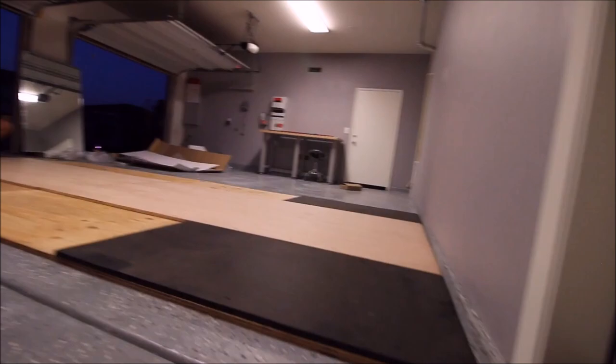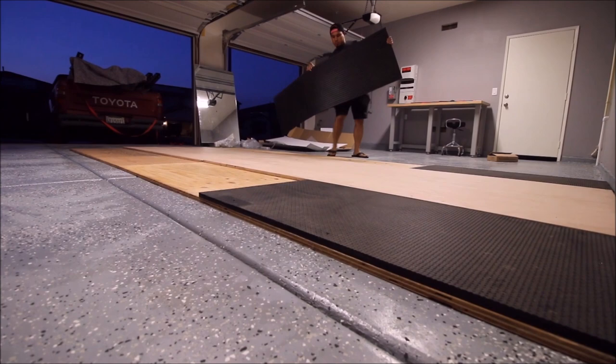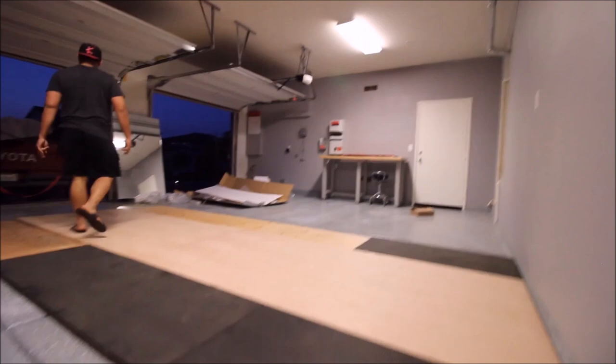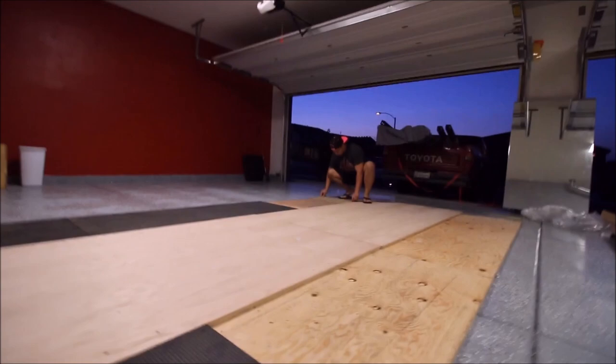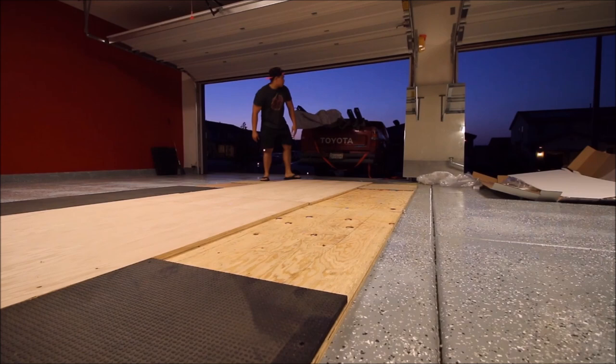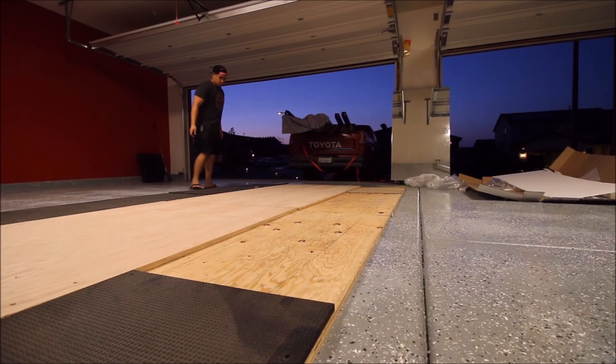I used cheaper wood for the bottom. The difference in price between the top and bottom layers was about double. I paid about $22 per piece for the bottom layer — 4x8, three-quarter inch thick. For the top layer I paid around $50 per piece, which was worth it since you'll always be seeing the top. The bottom is just there for protection. All in all, with four bottom pieces at about $20 each, that's $80, plus about $50 each for the two top pieces — roughly $180 total for all the wood from Lowe's.